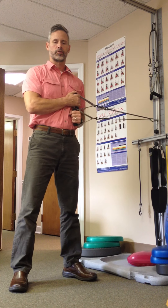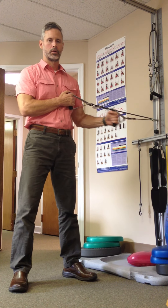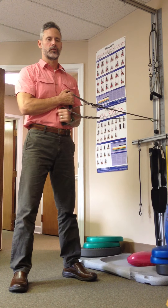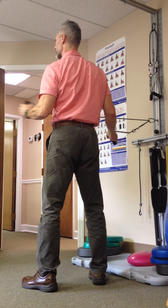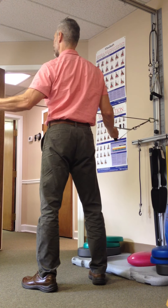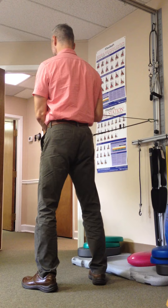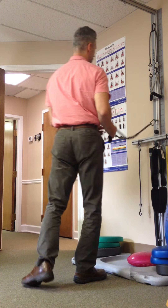We're going to do internal rotation while we're here on the left. After 15 there, we'll turn around, do 15 external rotation on the left, and 15 internal rotation on the right. We'll repeat that sequence for a total of three to five times.